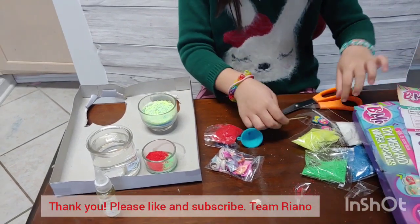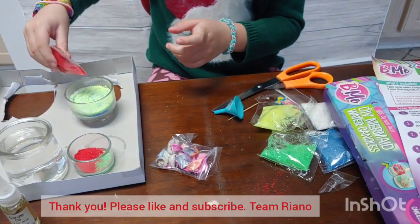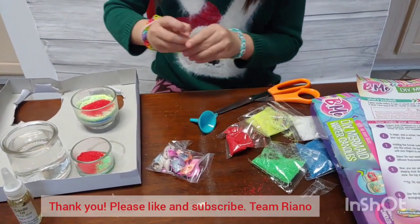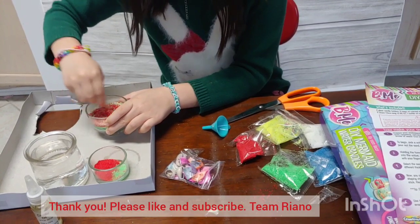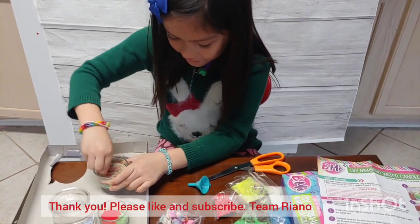Now let me add one more color — a little bit of red. Anything in your life needs some red. Now let's just mix it all up until it's nice and mixed. Oh, I see a beautiful little rainbow in here. It's just so cute, I love it.